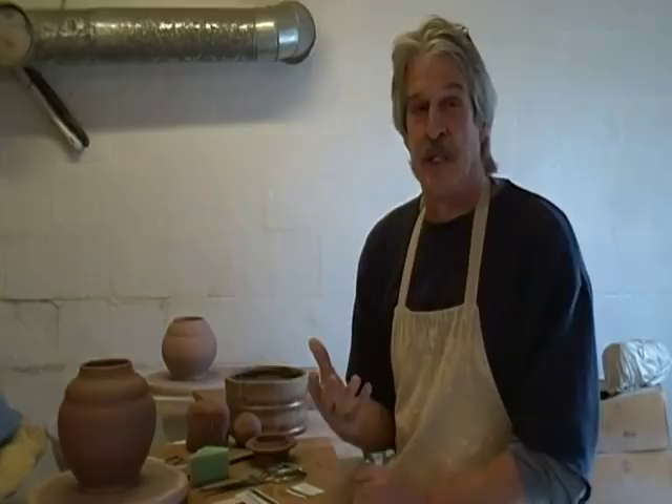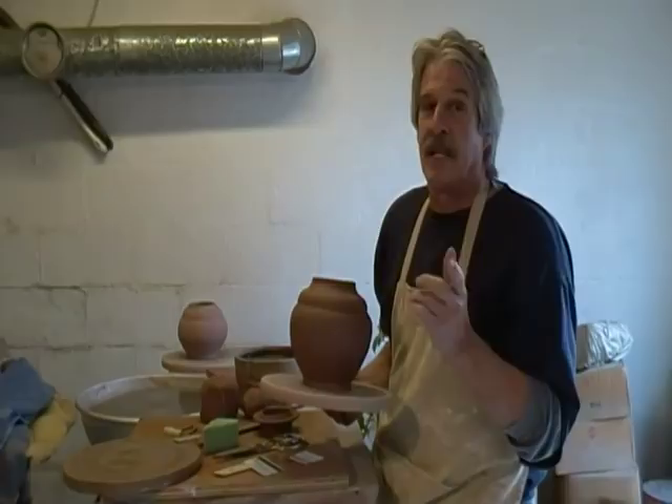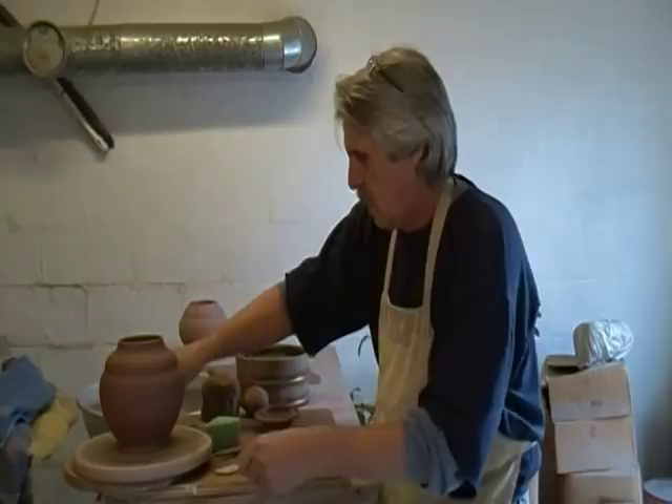I'm Bill Van Gilder. Today I want to show you how I make this textured storage jar. It's made from three pounds of clay. Right now I'm using Red Rock, which is a cone six firing clay you can get from High Water Ceramic Supply Center in North Carolina, near Asheville.